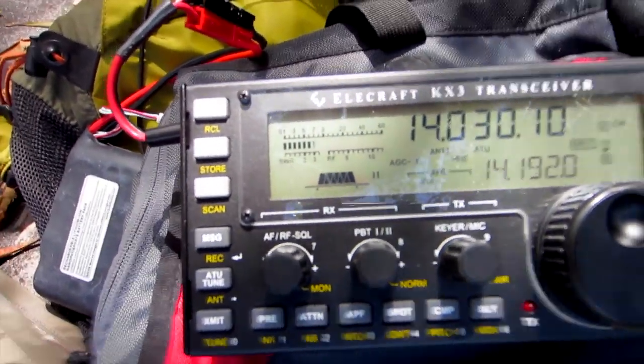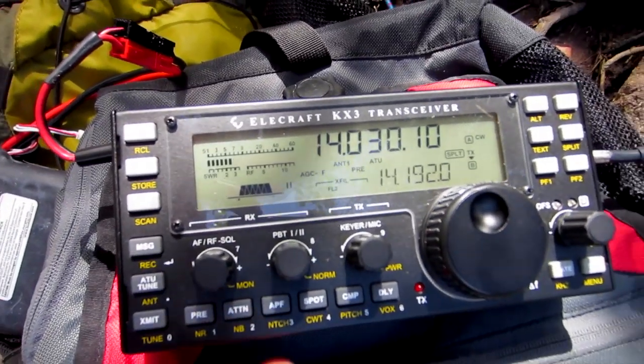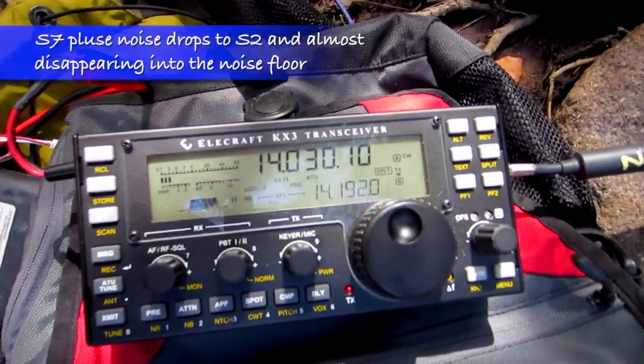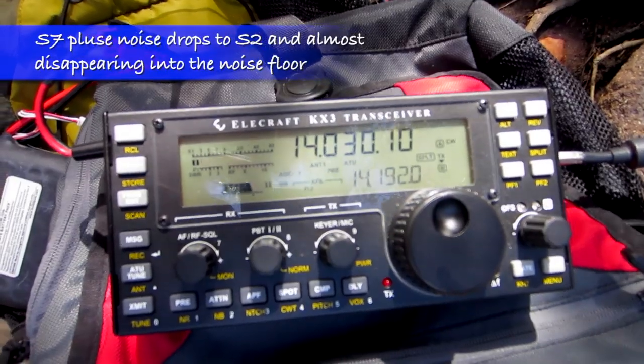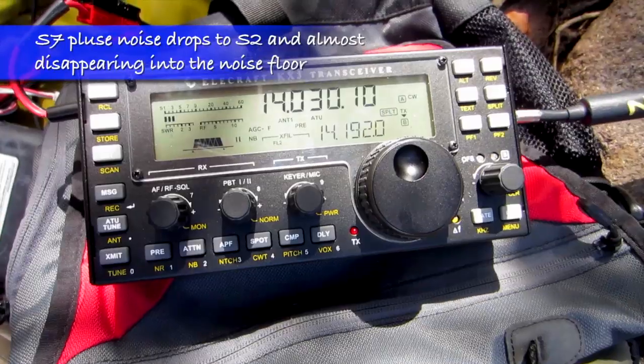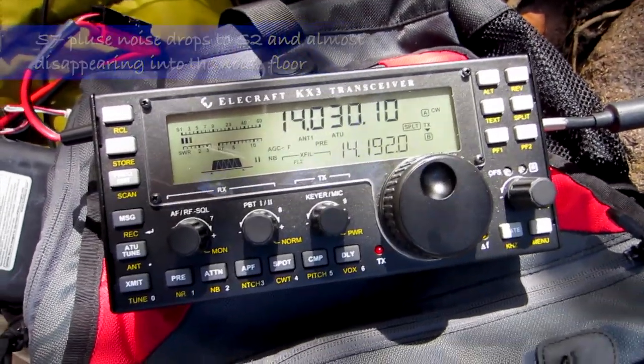You can hear the S7 pulse noise. Notice what happens when I put the noise blanker on — we drop down to a background S1-S2 noise. So the noise blanker is very effective with that pulse noise.